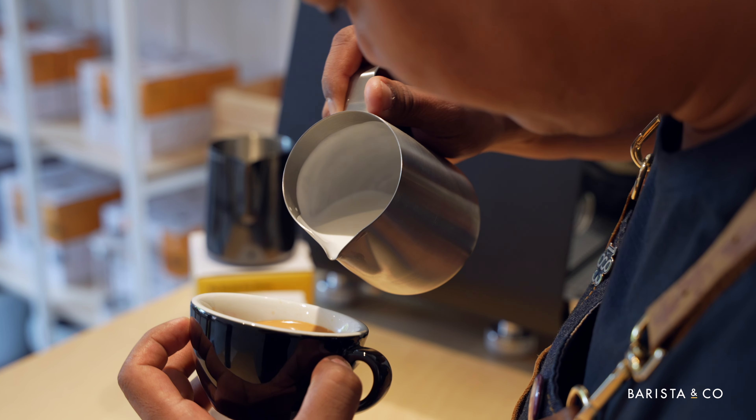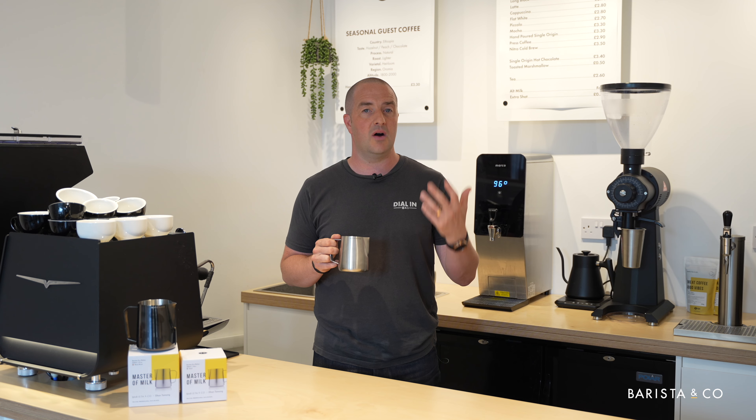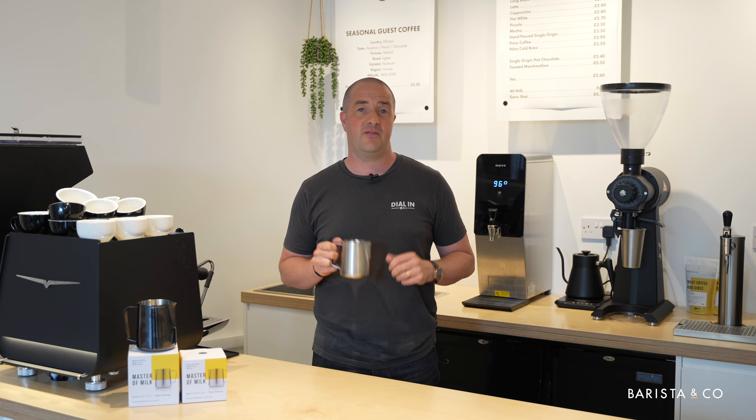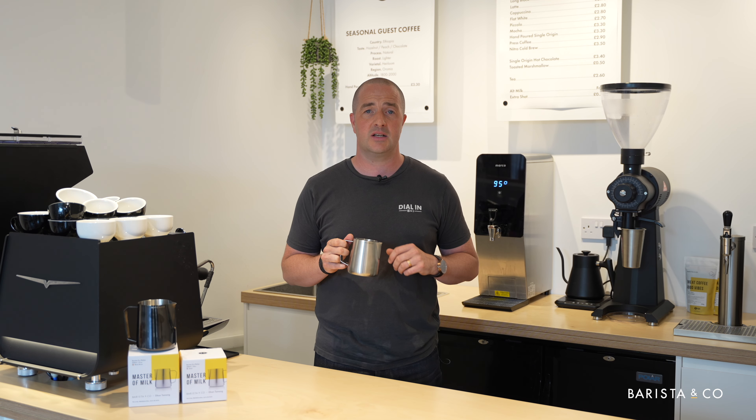The 14oz or 400ml pitcher is ideal for single serve coffees. So if you're preparing a Cortado, a flat white, a cappuccino, it's the perfect product for you. It's been designed with a sharp spout, so it's ideal for latte art.